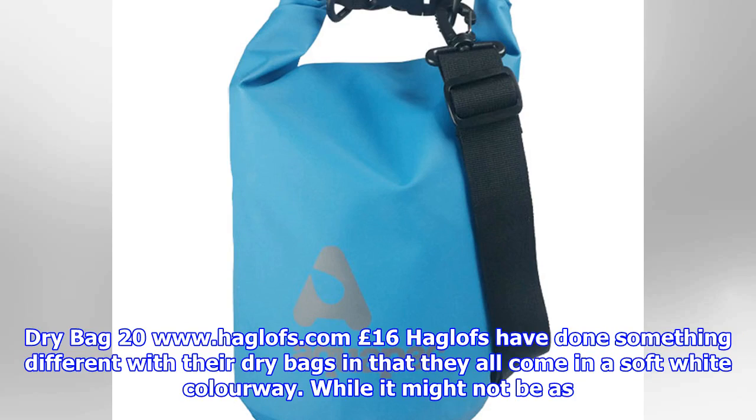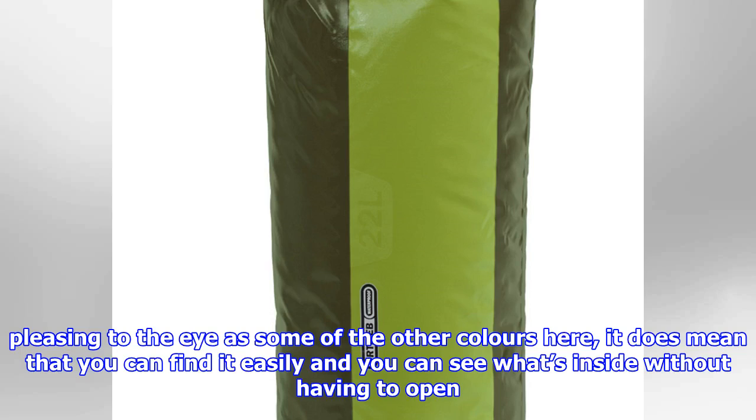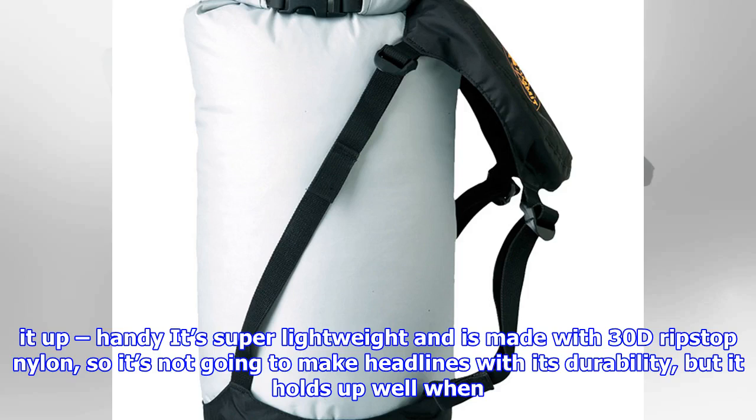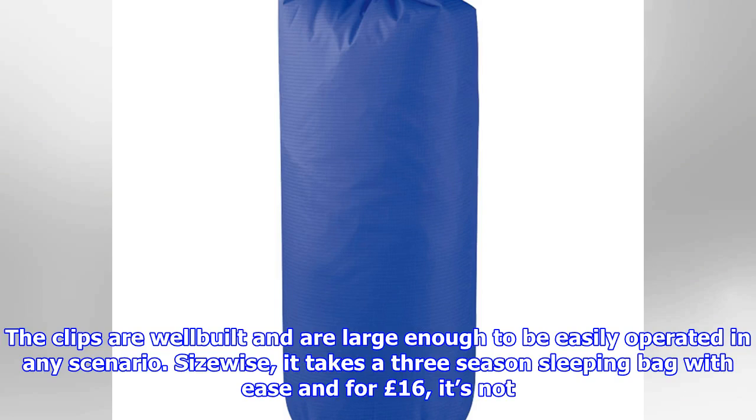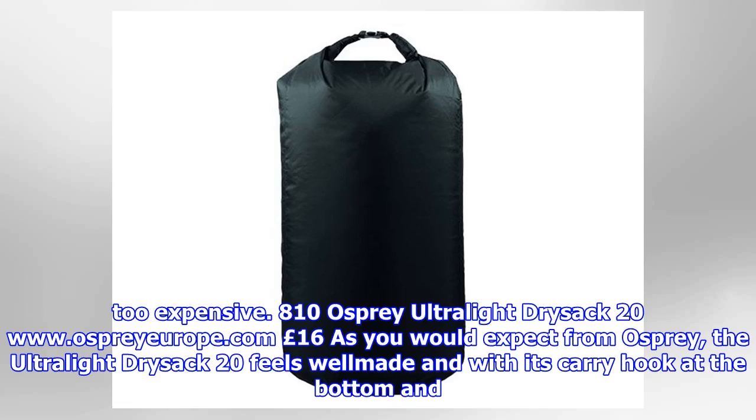Hagloffs Dry Bag 20L (£16): Hagloffs have done something different with their dry bags in that they all come in a soft white colourway. While it might not be as pleasing to the eye as some of the other colours here, it does mean you can find it easily and see what's inside without having to open it up. It's super lightweight and made with 30D ripstop nylon, so it's not going to make headlines with its durability, but it holds up well when it needs to and should cope fine with rucksack usage. There aren't any straps at the top or bottom, so you're limited on where to carry or hang it. The clips are well-built and large enough to be easily operated in any scenario. Size-wise, it takes a three-season sleeping bag with ease and for £16, it's not too expensive.